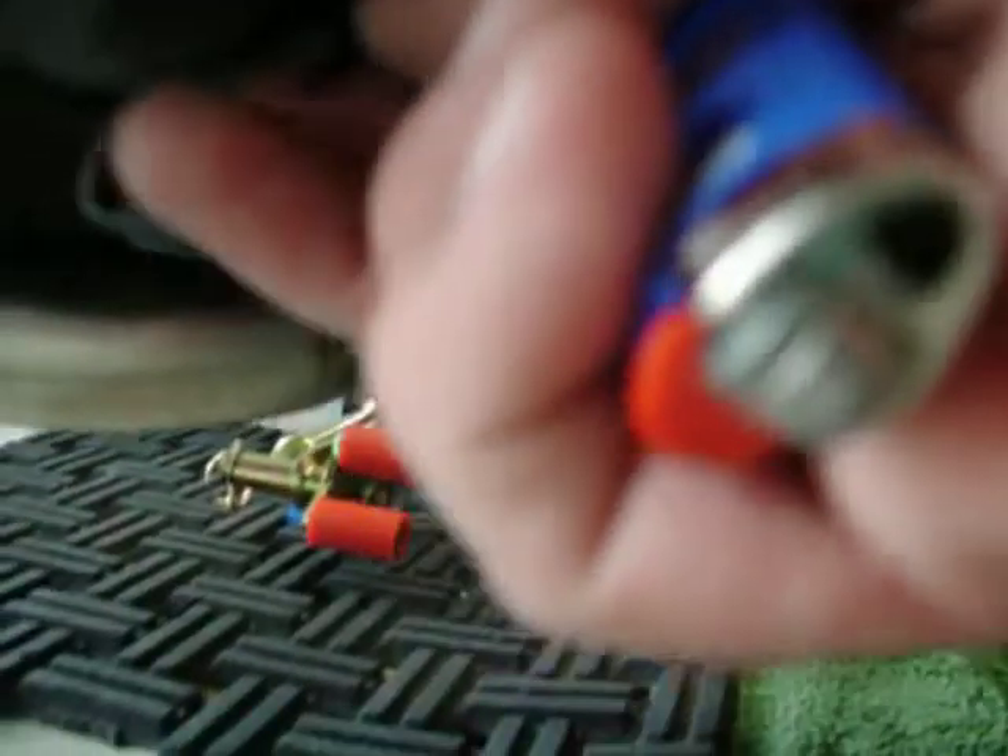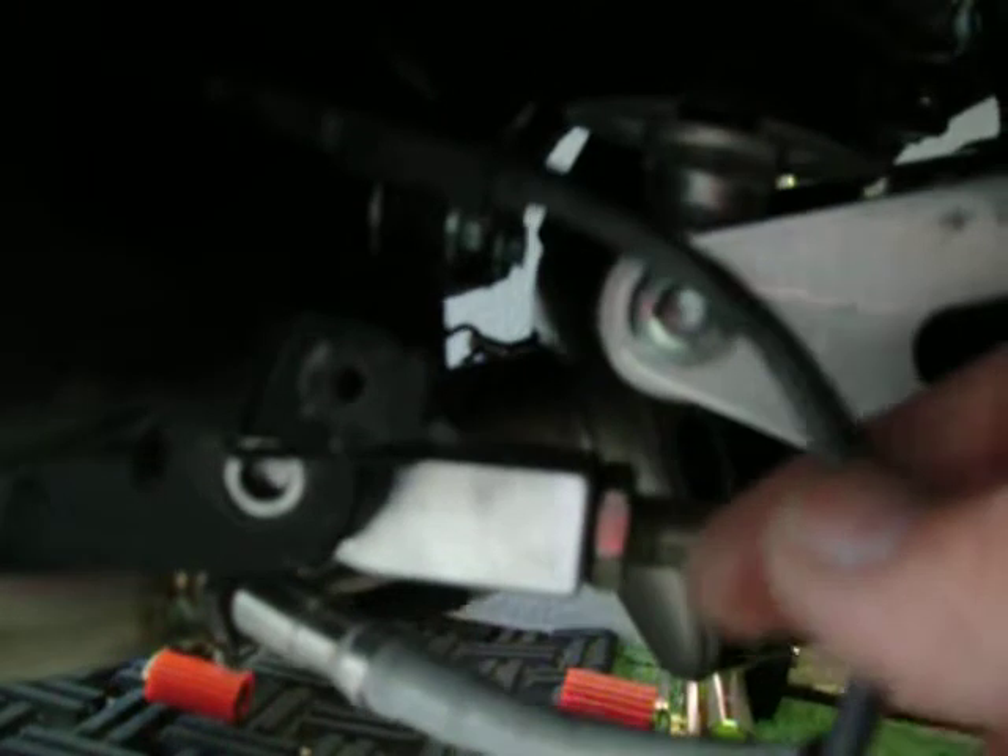Also, what I have down here — I don't know if you can see this or not — but I have a zip tie down here that's going to hold this wire from popping up and the chain rubbing on it or something like that. So I put a little zip tie through there to hold that wire down, not too tight, but it's all the way through the metal and completely through the frame.